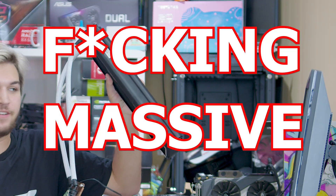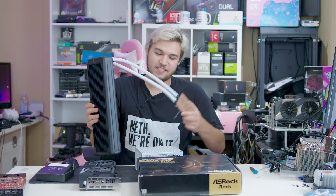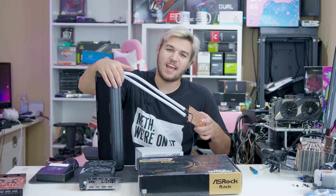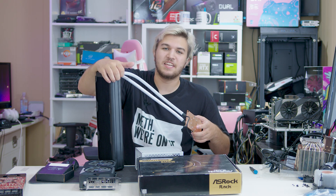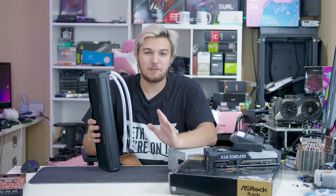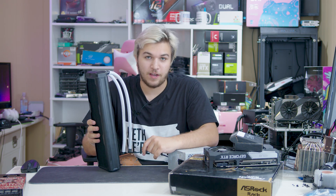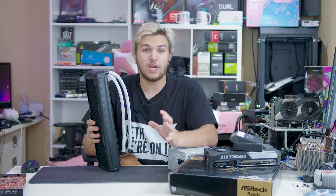This cooler is fucking massive and I love it. To get right into this, this is the Asetek 690LX. This massive radiator AIO is a very specialized product and is designed for people who aren't me — people who are actual professionals, people who are insane overclockers and people who know what they're doing.